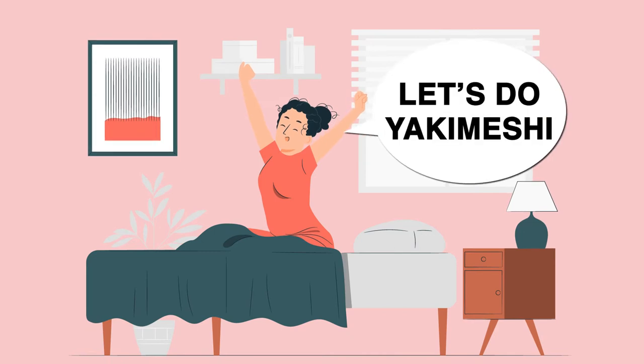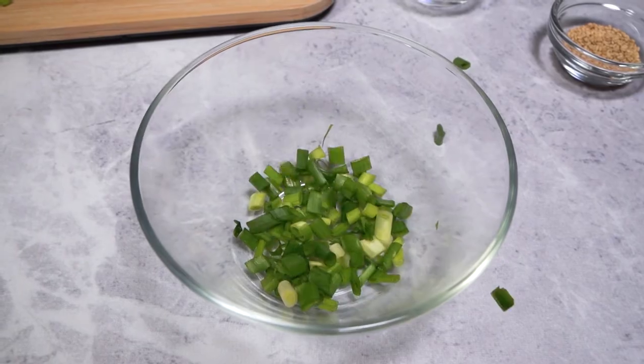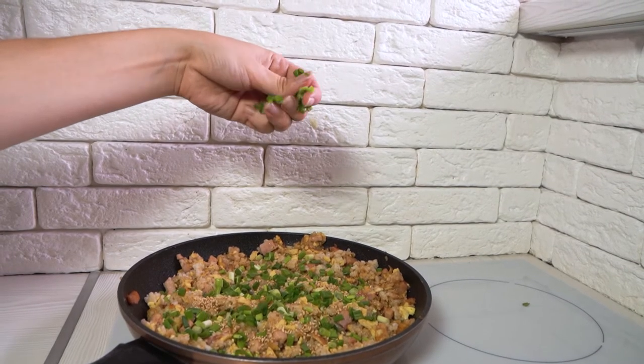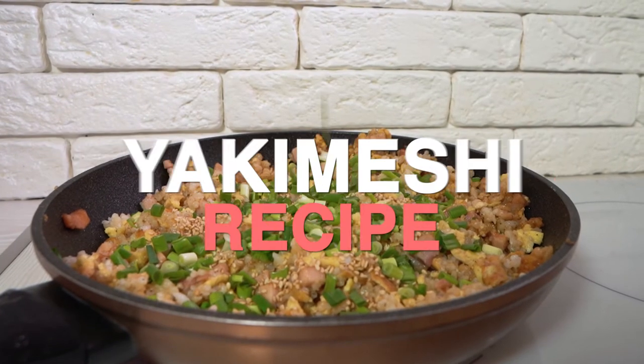Let's face it, fried rice is our go-to dish whenever we feel like we don't want to do anything for the day. So if you're feeling a little lazy and want to make something in a few minutes with just a handful of simple ingredients, then try this easy yakimeshi recipe.